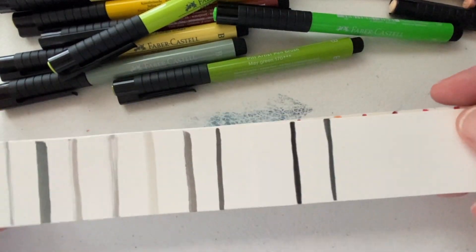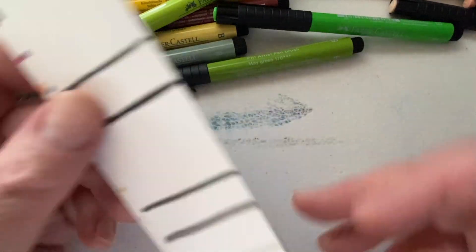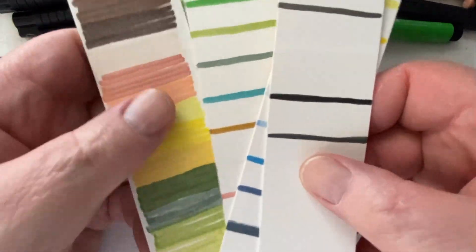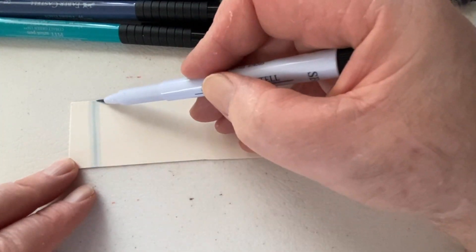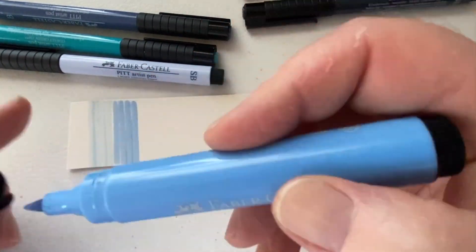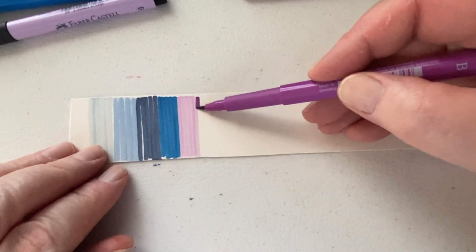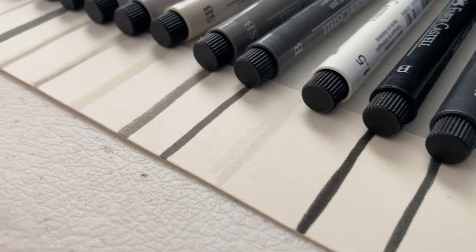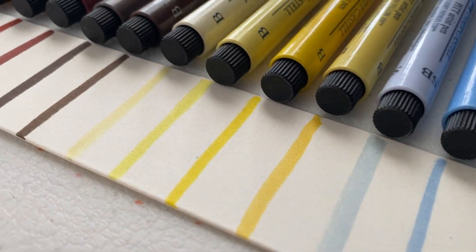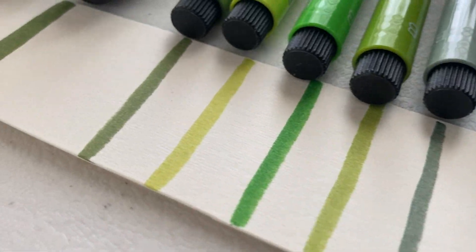Here you can see the little swatches up close to get an idea of what these markers can do. Really good color variety. They tend to go toward a lighter shade after they dry a little bit, but it's still pretty great. I'm going to go through the color palette as we go along, and then I'm going to do a demonstration with these markers.